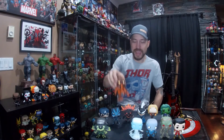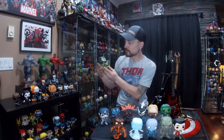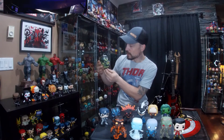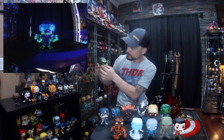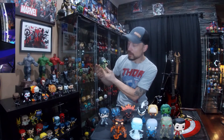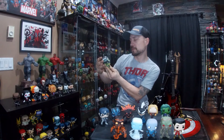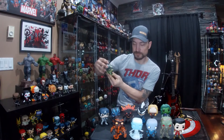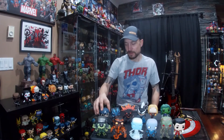After that we've got the Vulture, where pretty much all the lime green area on him glows — his wings, hands, claws, eyes, and I'm pretty sure the face part glows too. He's a pretty good glow, one of my favorites.